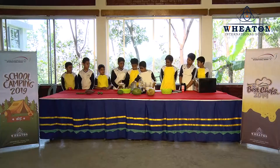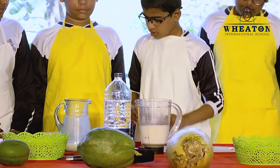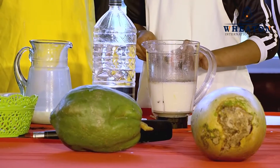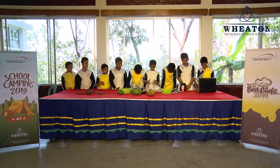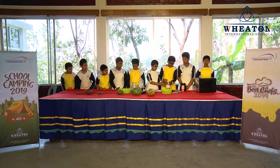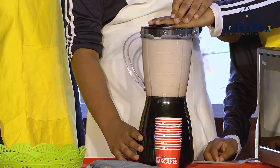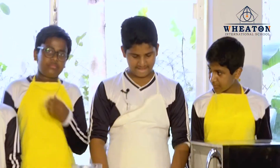Now finally he will give some drops of vanilla essence — two drops. Now mix it up. This is how we make tasty yummy chocolate milkshake at home easily.